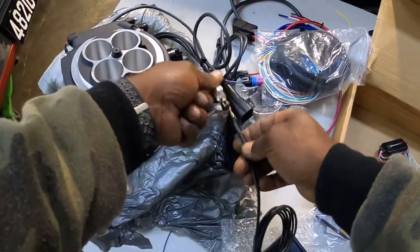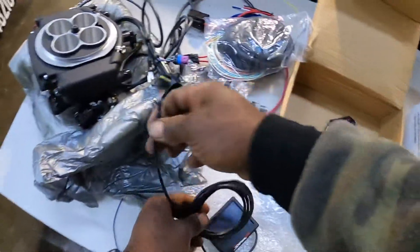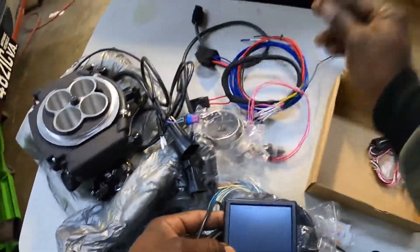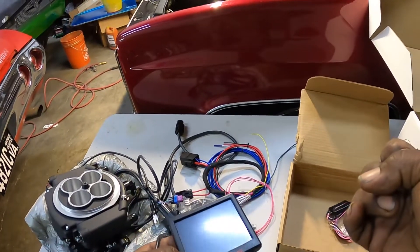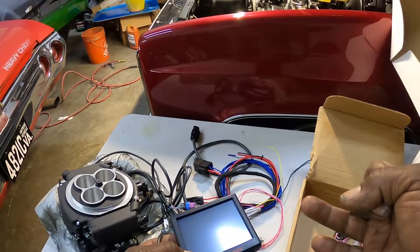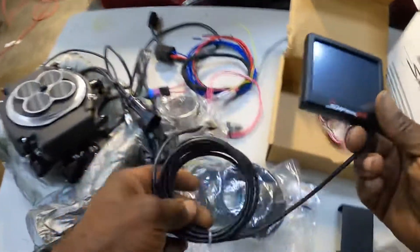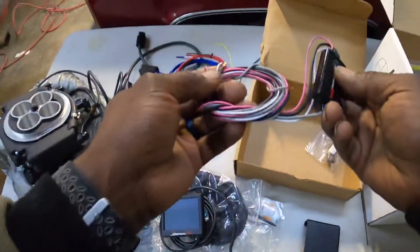It goes directly into the throttle body — no need to lock it. It gives you your RPM, providing you hook up the yellow wire. It gives you your AFR, which is your air-fuel ratio, your cooling temps, and a couple other things. It gives you your engine vitals — let's keep it short.